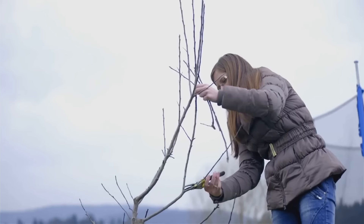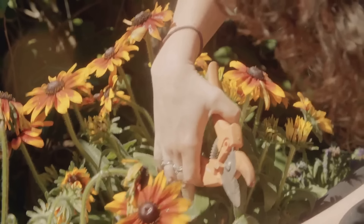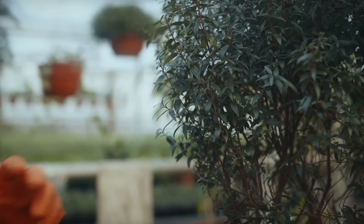Hey garden enthusiasts, today we're diving into the seven deadly sins of pruning. Make sure to watch until the end to avoid these common mistakes and keep your garden thriving.